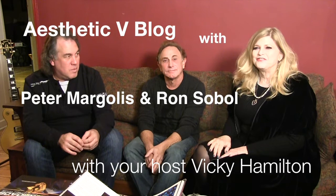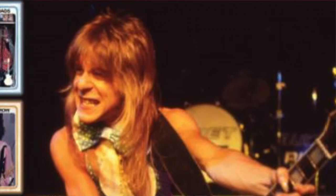Hi, Vicki Hamilton here with Aesthetic V-Blog. This is Ron Sobel from Red Match Production and old friend Peter Margolis, who is a director-producer and was involved in a documentary film that we're about to talk about. Ron has created this beautiful coffee table book on Randy Rhodes.